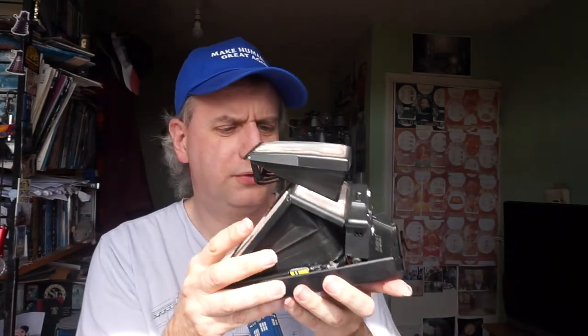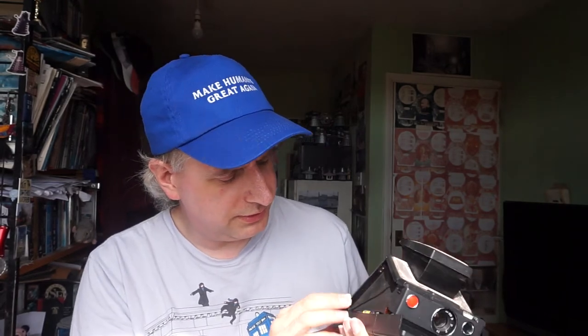Now this thing is in, despite appearances, surprisingly good condition for its age. As I say, it's from somewhere between 74 and 76. It's a little dusty. The lens seems to be in good nick. The viewfinder and the optics inside seem to be in good nick. The bellows seem to be in good nick, and they're not letting any light in.